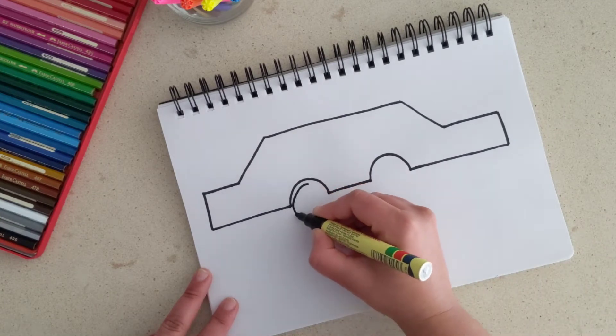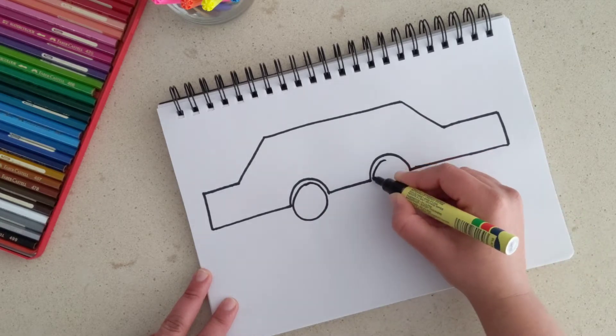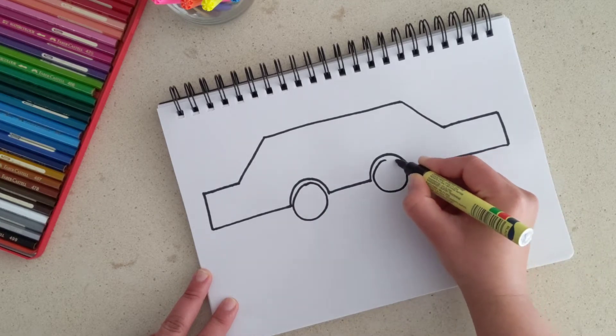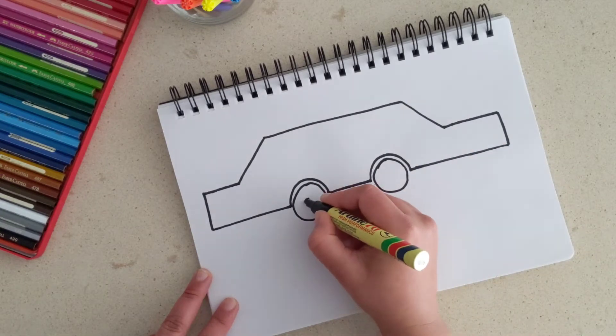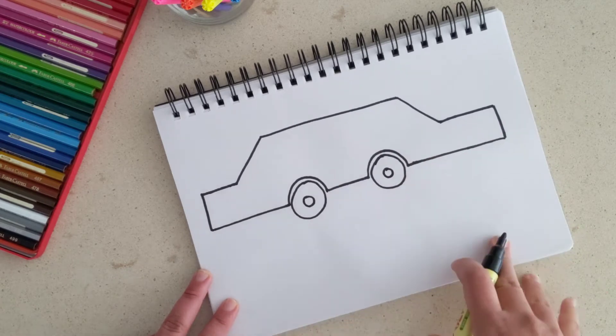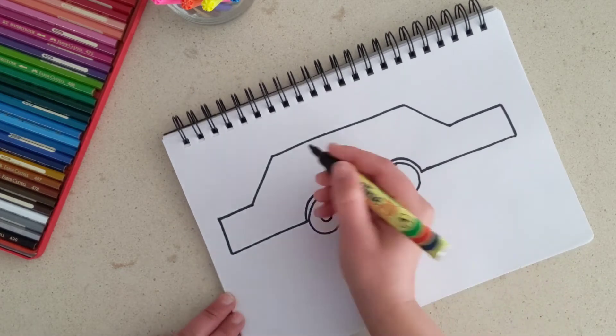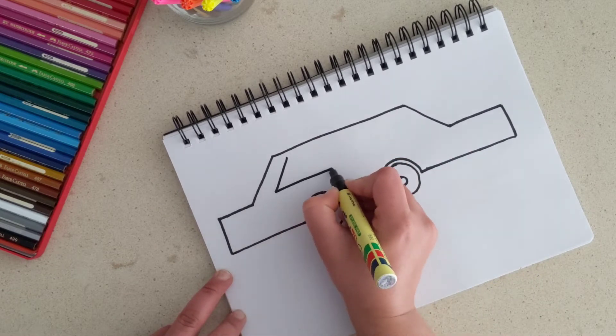Let's make two big tires for this car. That's one wheel and that is the second wheel — they're two small circles. You can color them in later.